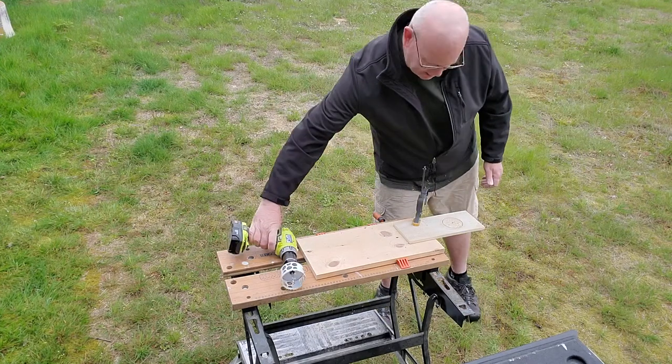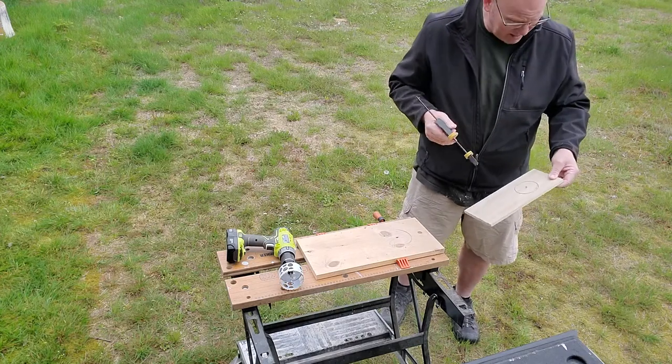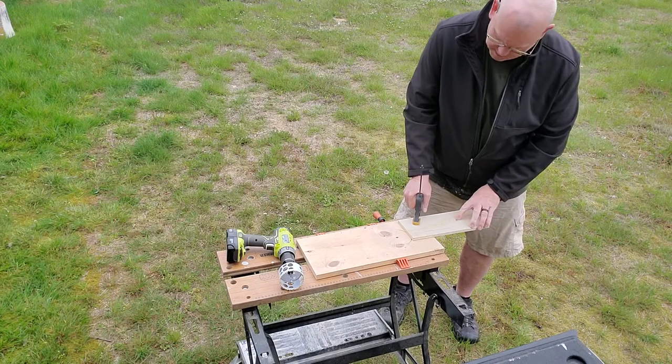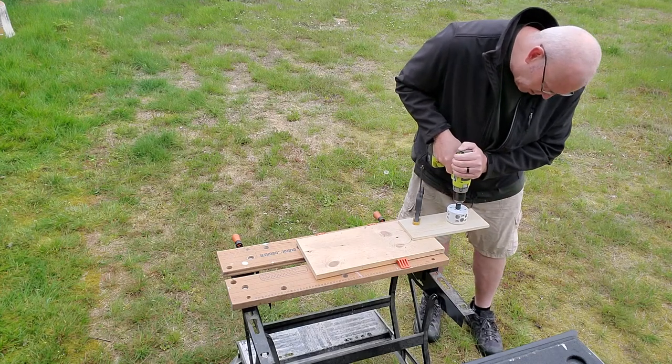I'm going to flip that over and cut the rest of it from the other side, which will reduce the tearout I get. Because I'm using a pilot hole, I know that I will be perfectly lined up with what I've already started on the other side.